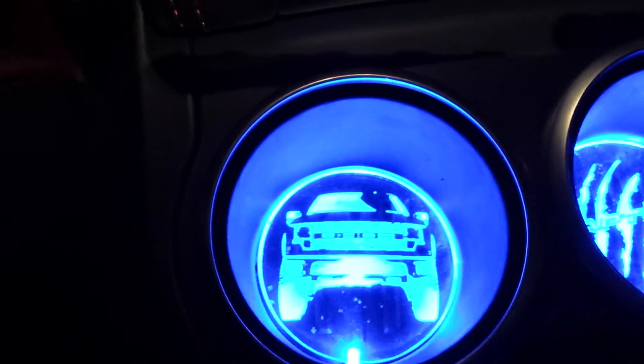For the cup holders we did the Ford logo with the Raptor SVT. On the rear we did the Built Ford Tough — did two Ford Toughs. We also did the blue lights in the rear.